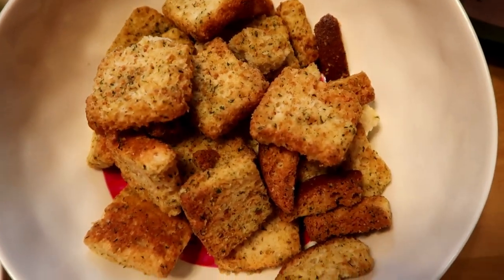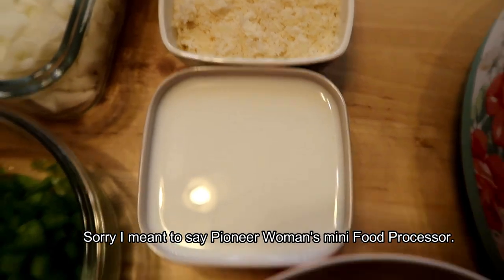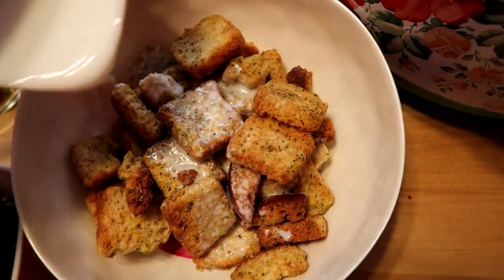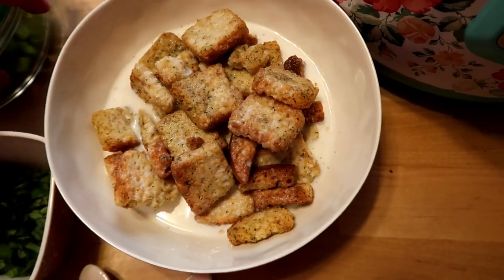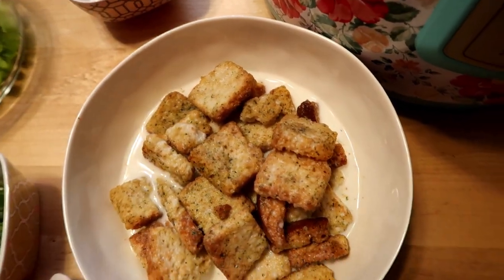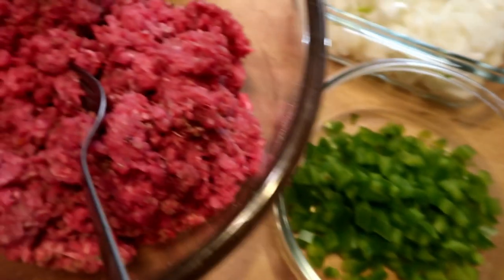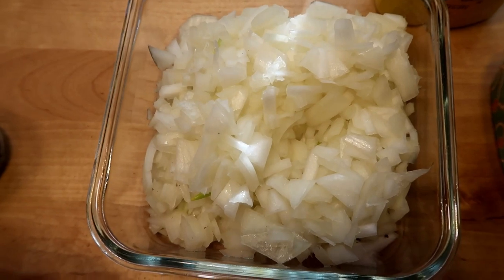These are the bread crumbs I'm going to use. I'm going to grind these up in the Pioneer Woman grinder and then soak them in some milk. Actually, I figured I'll just use croutons because I'm trying to cut back on bread, so this will be perfect to get the croutons out of the way. We'll let that soak — these are Italian seasoned croutons, so that will help me not have to put so much seasoning in the meat.